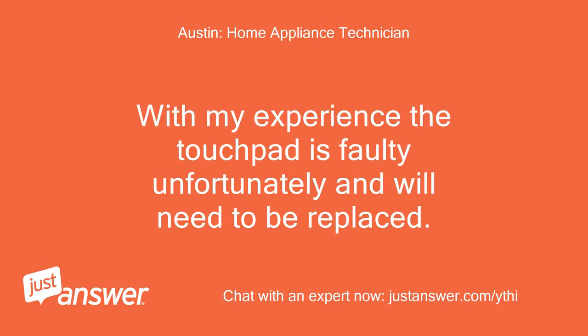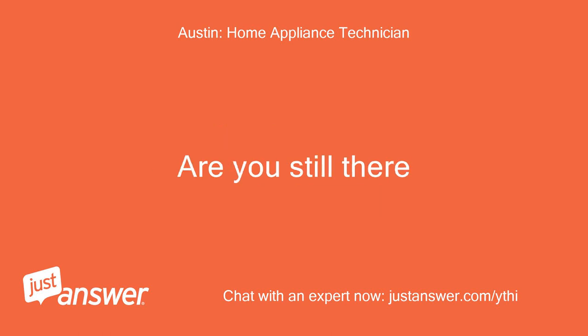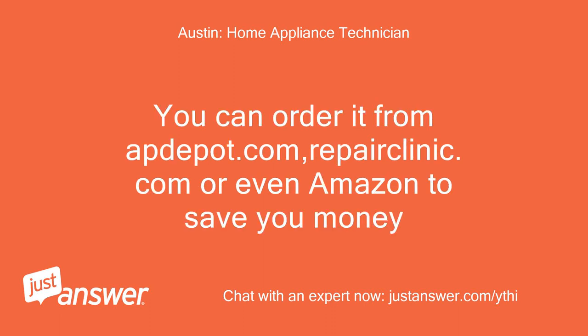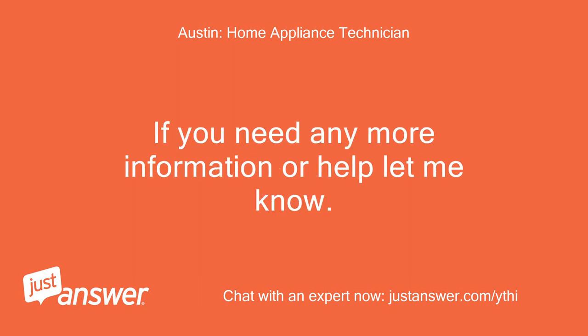With my experience, the touchpad is faulty unfortunately and will need to be replaced. You will need to order and replace part number W11302464. You can order it from appdepot.com, repairclinic.com, or even Amazon to save you money. I'm sorry for your trouble. If you need any more information or help, let me know.